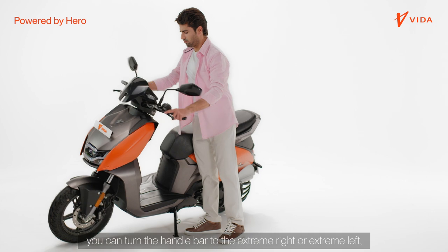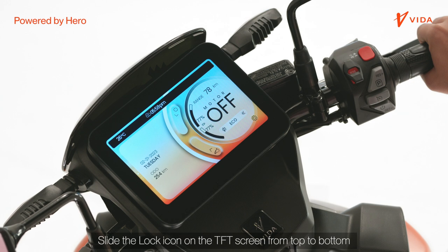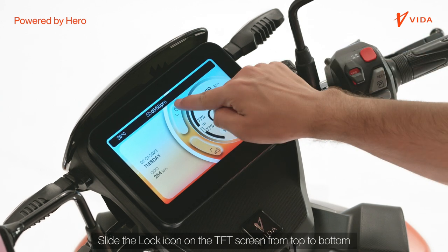Alternatively, you can turn the handlebar to the extreme right or extreme left and then slide the lock icon on the TFT screen from top to bottom.